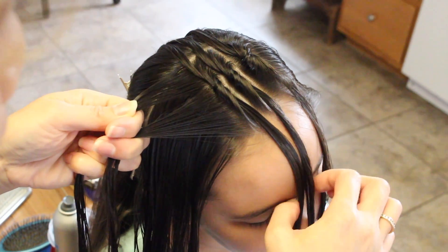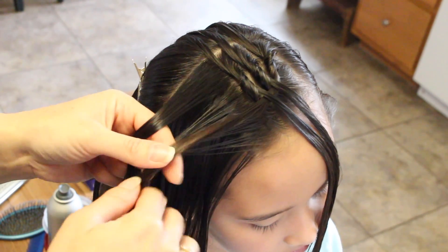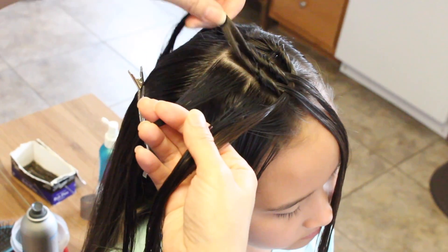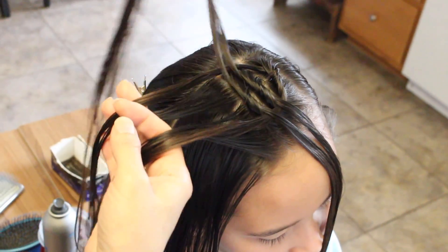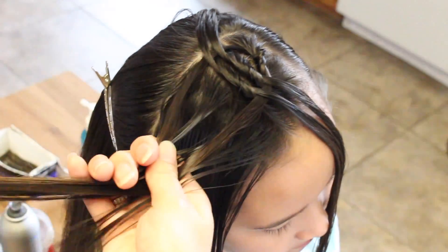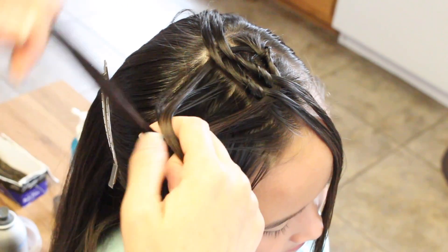I'm going to split this the fourth one right here, and before I make it into a knot I'm going to go ahead and grab the very first one and bring it under these two here and add it to this strand, as well as the other first one back here and add it to this strand. Then I'm going to go ahead and knot it.